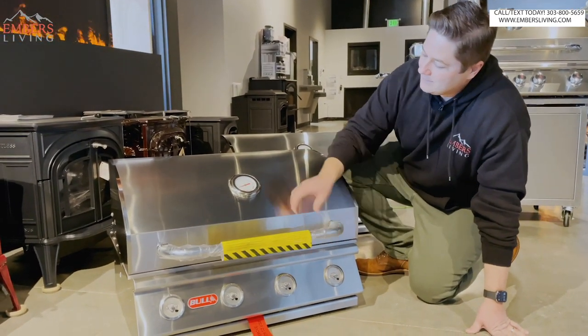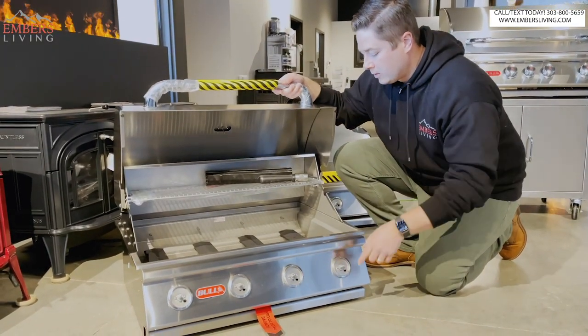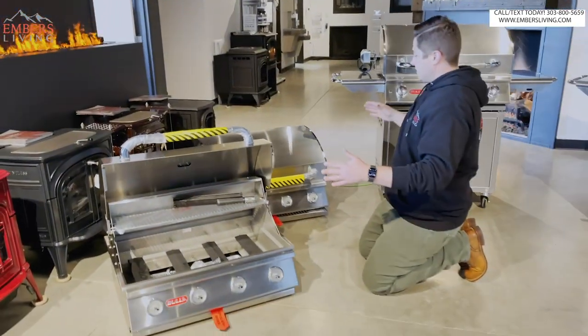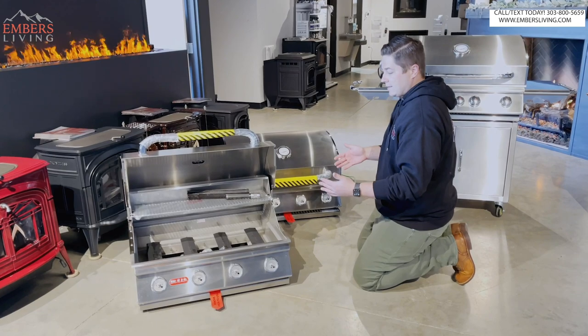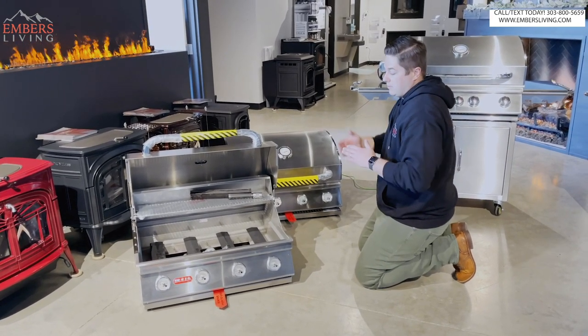304 stainless. Here's your thermometer. Our knobs - we'll show you on the other grill - are the same knobs across the board. Same cooking area as we go through these three models. They're essentially the same platform, same size, just gonna have different internal features as we go up through the model.